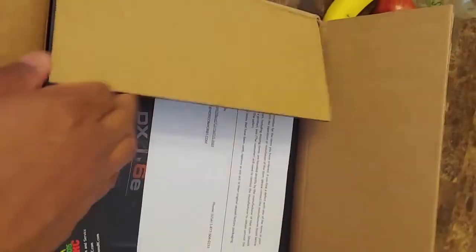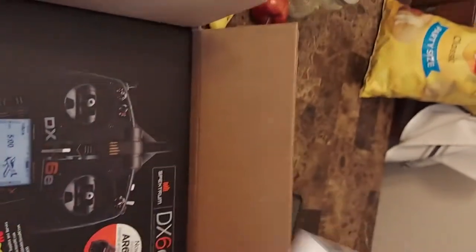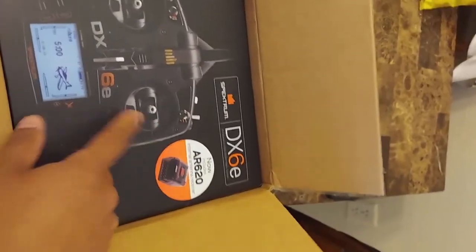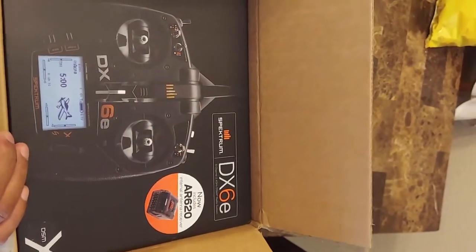What's up everyone? I just wanted to make an unboxing video of the Spektrum DX6e — a wireless transmitter for RC units. I got it off eBay at a pretty good price, and it included both the receiver and the transmitter. Let's check this out.